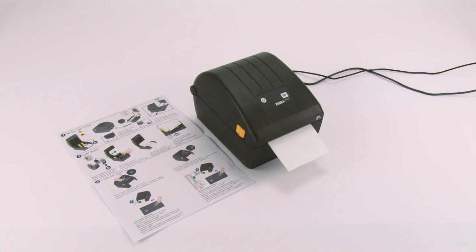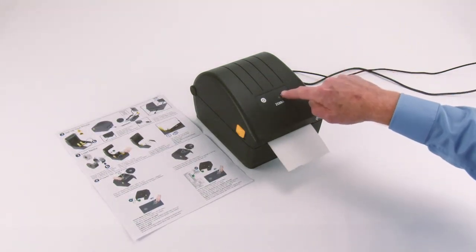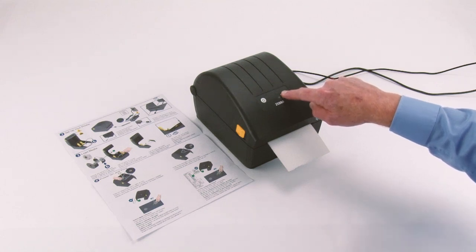If the status indicator is green but blinks, the printer is in pause mode. To exit pause mode, press the feed button once. Next, calibrate the product for your media. Press and hold the feed button until the status indicator blinks off and on twice, then release.